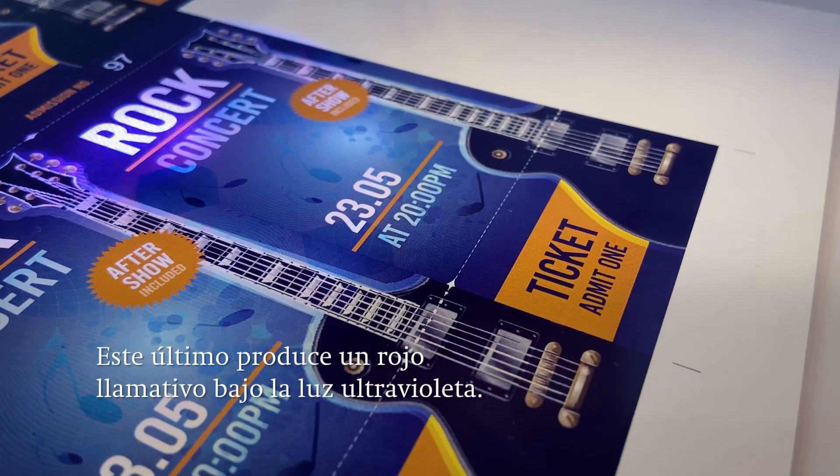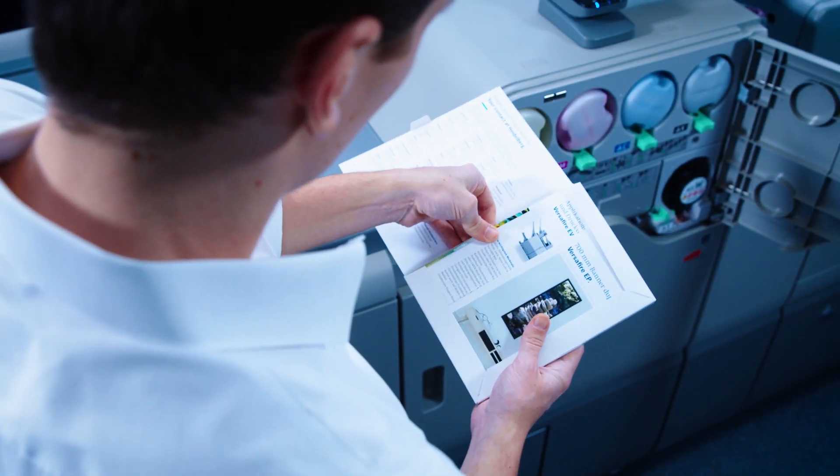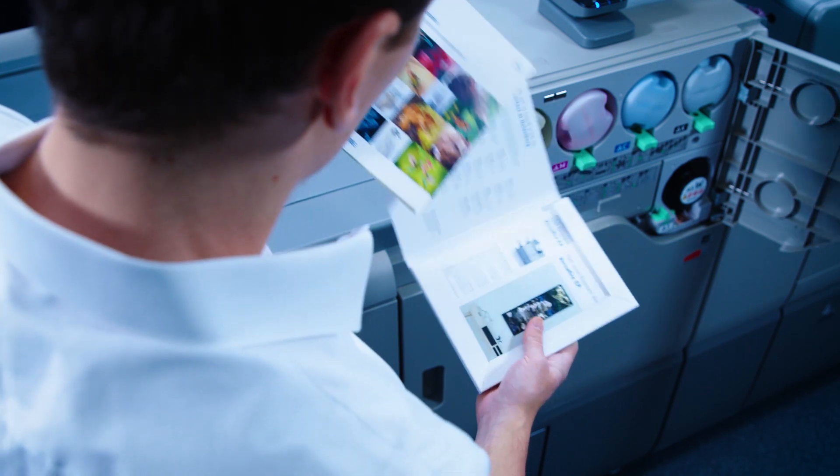The invisible red ink shines bright red under UV light. All told, the Versafire EV makes many creative applications possible.